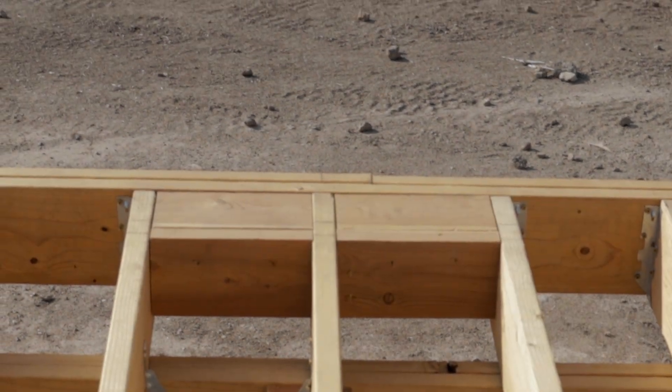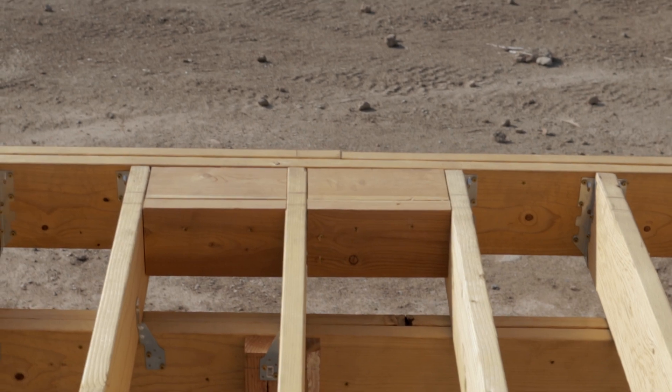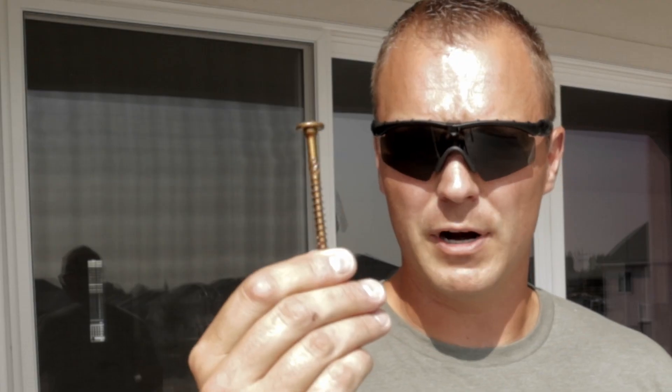Unfortunately, one of my posts landed right in the middle of a beam — not really a huge issue, I just had to put blocking on both sides to support it. To put this in, I'm using GRK screws. These are not special order; you can pick these up at your local hardware store. They're pretty robust, hardy screws. I'm going to put these in all four corners, and this is what will be holding our posts in.